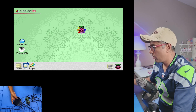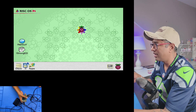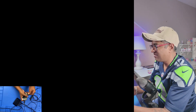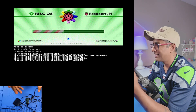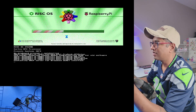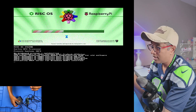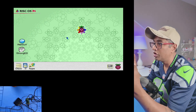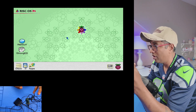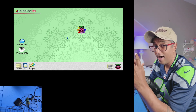Now I can see I'm able to live capture from the HD60X into OBS Studio. What I'm going to do next is reboot the device — I'll unplug the power. I'm running RISC OS on my Raspberry Pi 4. My main concern was whether I could capture the booting process, so let's see. You can see it's booting — success! The Raspberry Pi 4 test is excellent.